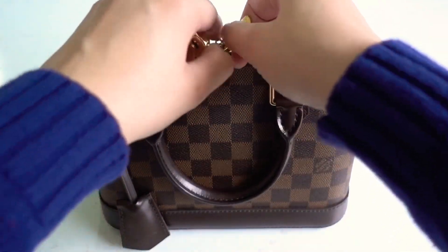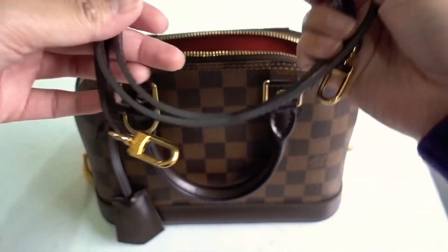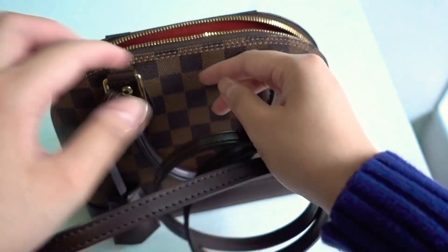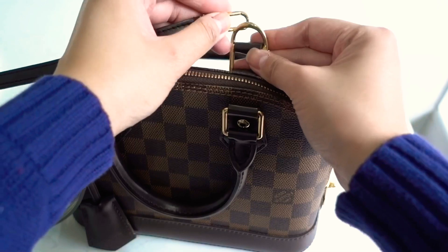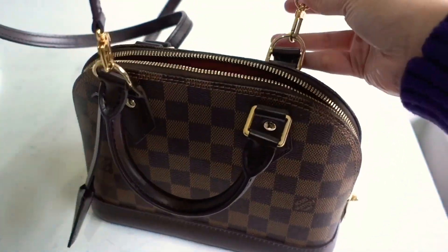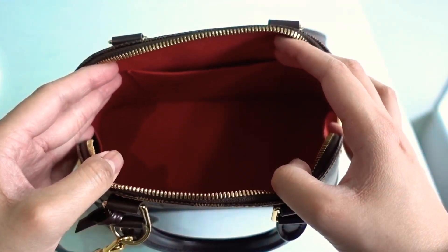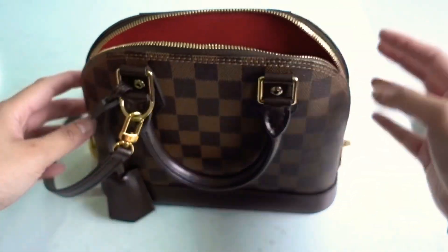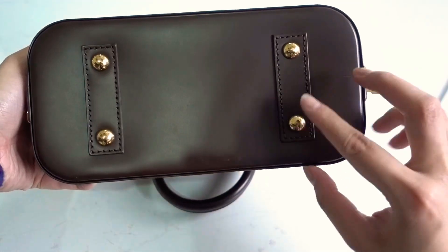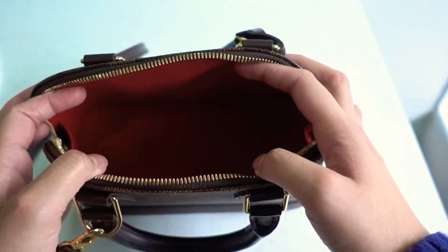Let's have a look inside. I kept the strap inside here — the straps click on here and here, it's pretty easy because you can see where they go. You've got the signature Damier Ebene red lining, some leather at the bottom, and the feet right here. There are four feet in gold hardware, and all the hardware is pretty much in gold.